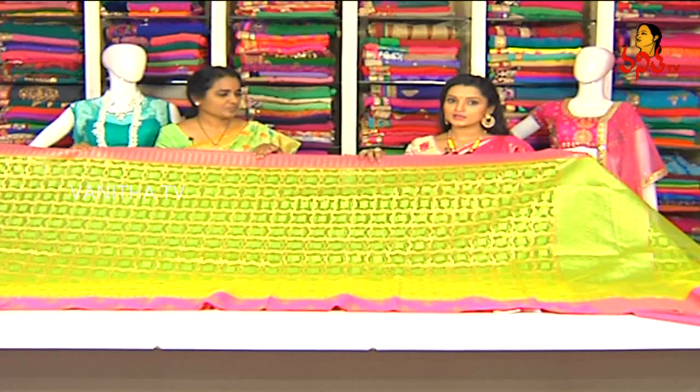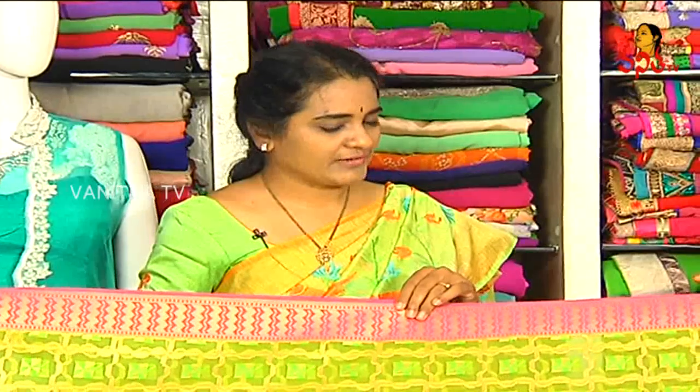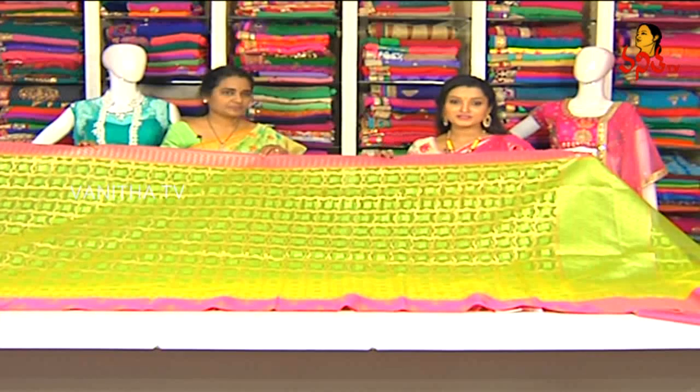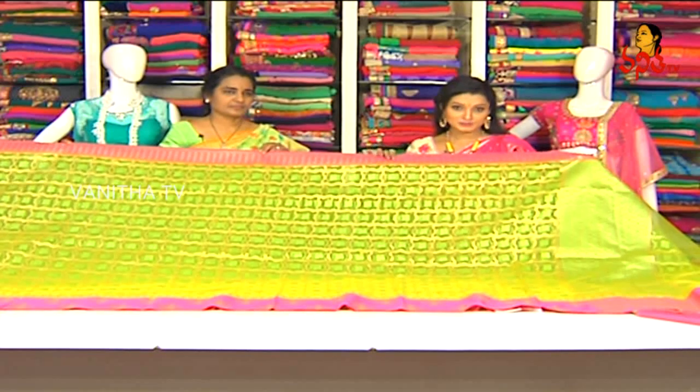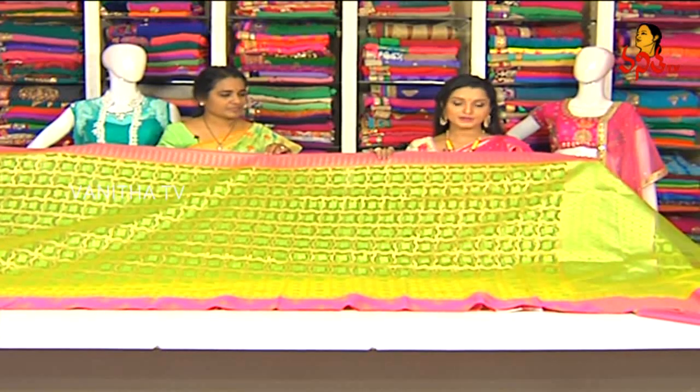We have different designs and colors available. The cost for the anniversary sale is Rs. 2,690. We have two branches — one is Amirpeth and one is KPHB. If you want to visit the showroom, you can utilize it.